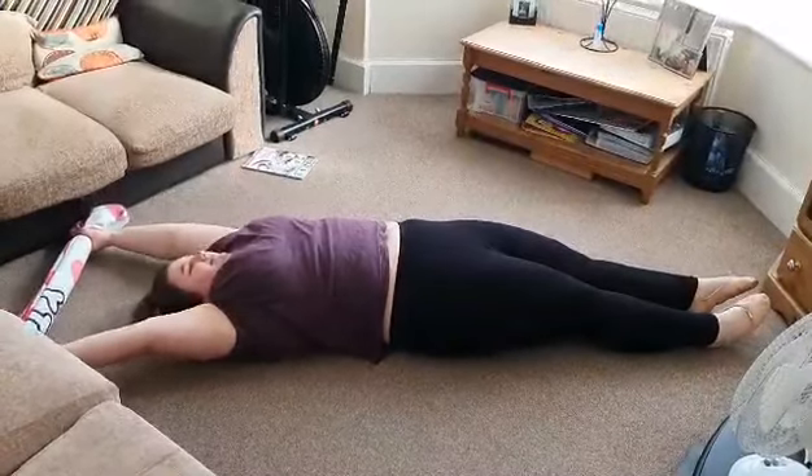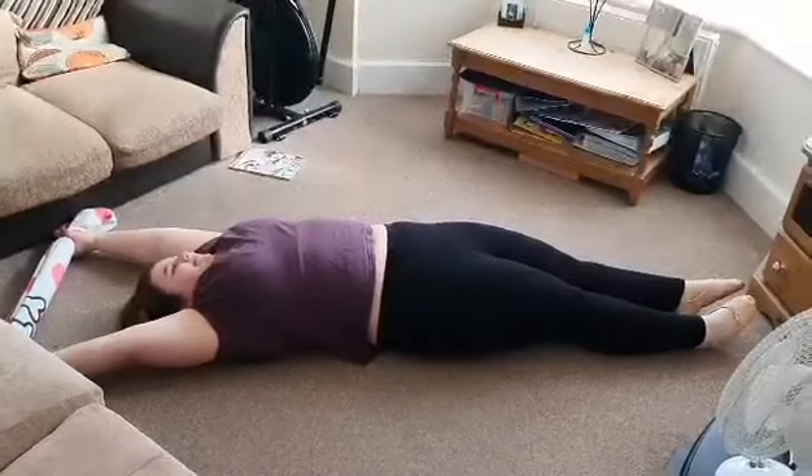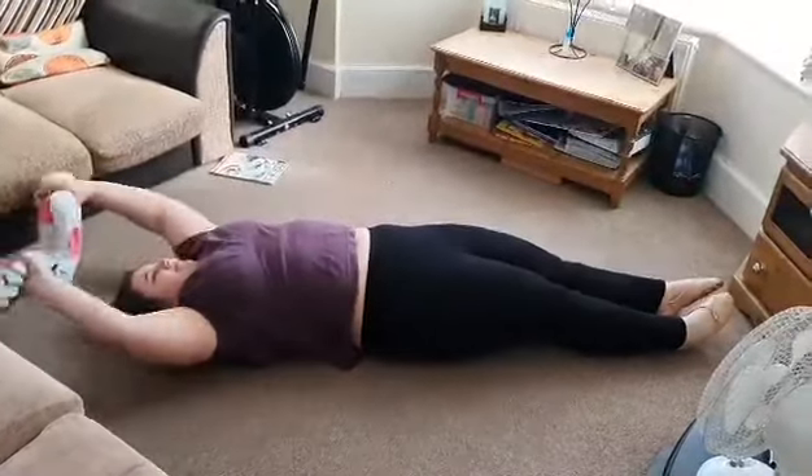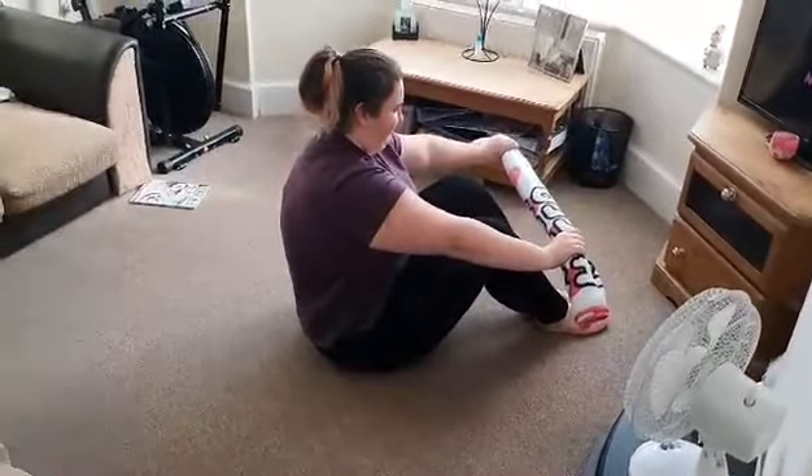And stage five: sit up and then repeat from the beginning, as Molly's gonna show you now.